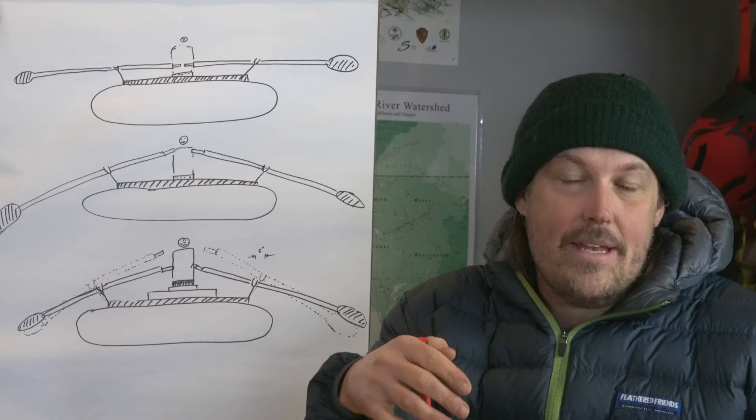Hi, welcome to the Gear Garage. My name is Zach and this is my little internet show about whitewater stuff. In this episode we're going to talk about oar length and seat height and how they're interrelated and things you can do to get better position.